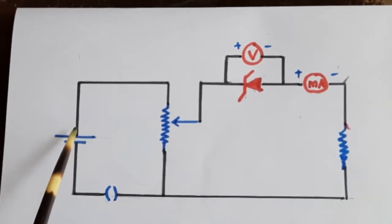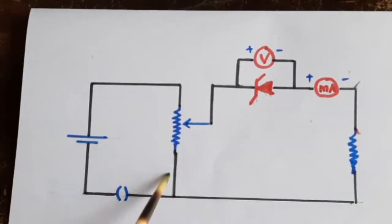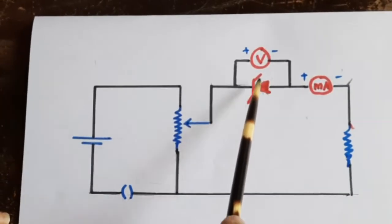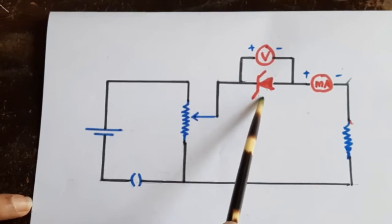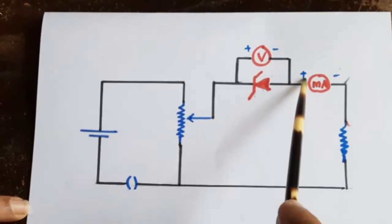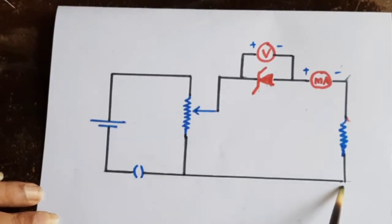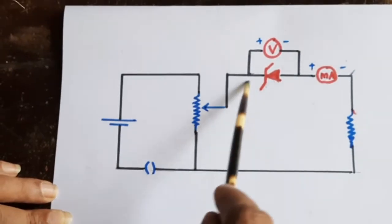The primary part consists of the battery, rheostat, and the key. These two terminals are the base of the rheostat, and this is the variable head of the rheostat. You have to see to it that the negative of the Zener diode is connected to the positive part so that the Zener is reverse biased. The positive of the Zener diode connects to the positive of the milliammeter, then negative to a resistance — this can be a 100 ohm or 120 ohm resistance — then connected back to the base of the rheostat to complete the circuit.